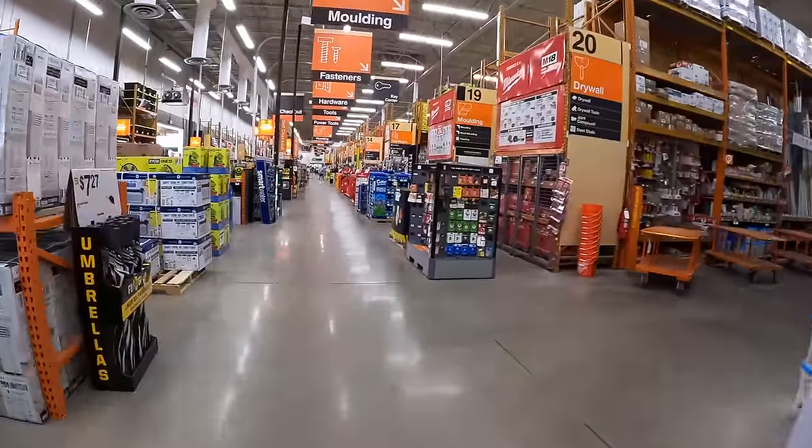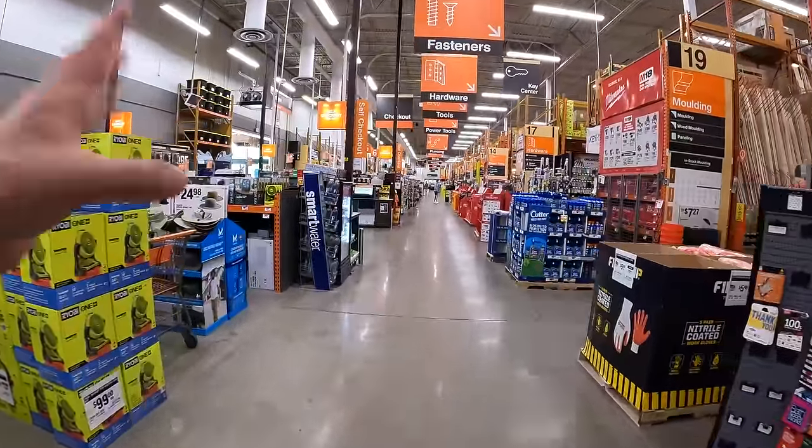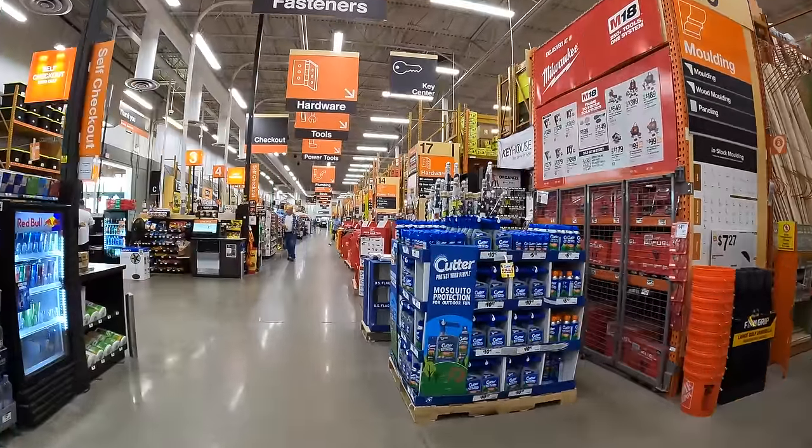We are in Crystal Lake, Illinois, looking at Home Depot. Last time we looked at the lawn care equipment and the end caps, so this time we're going to do the main aisle to see if anything has changed.